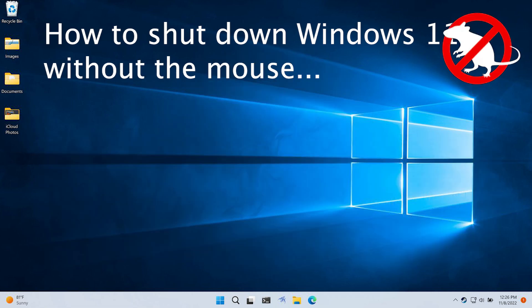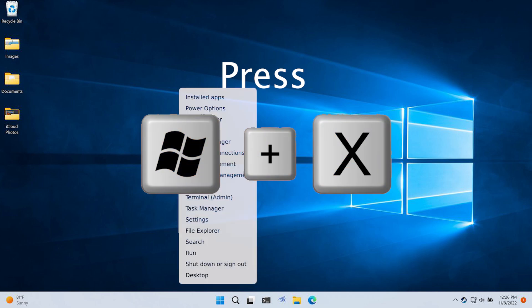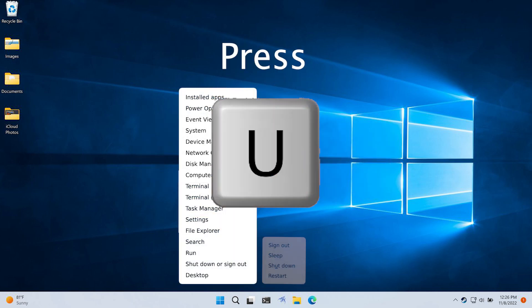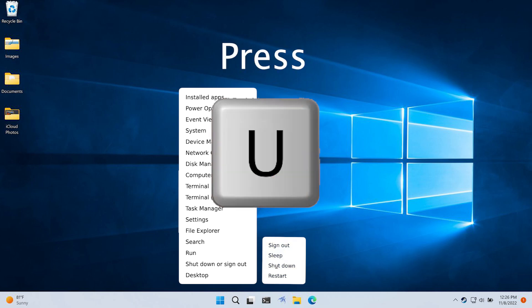If your mouse doesn't work, go ahead and press the Windows key plus X so this menu will show up, then press the U key to get to the submenu, and then press the U key again.